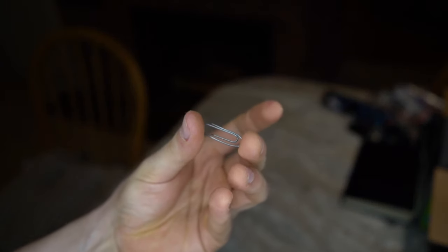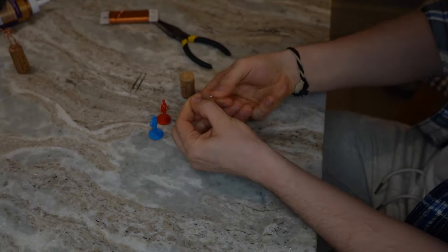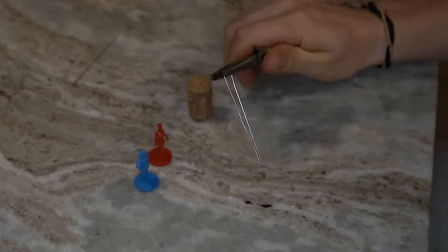If you're new to my channel, what's up dudes? I'm Andy and I'm learning how to sculpt tabletop RPG miniatures, hand crafting them completely from scratch.